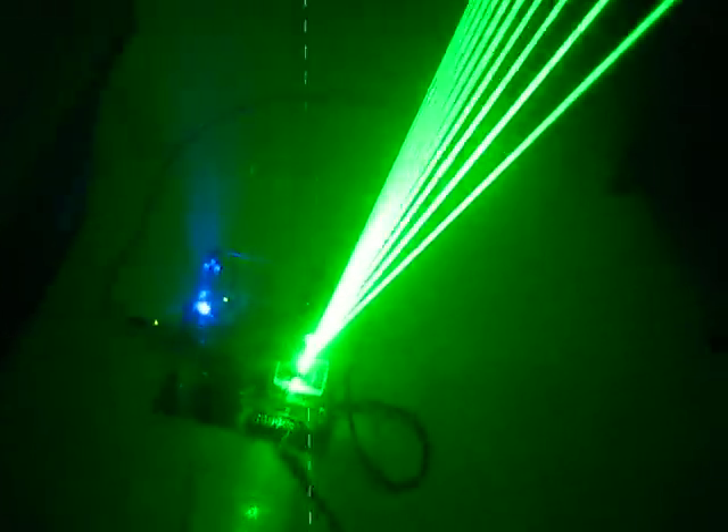I'm also going to include a distance sensor that actually points up at the player's hand, so that once you trip a beam, you can move your hand up or down the beam and actually pitch bend the notes. That's a later feature to add.